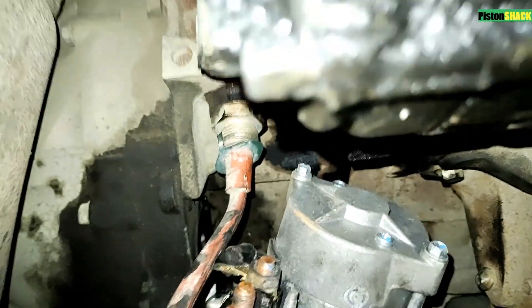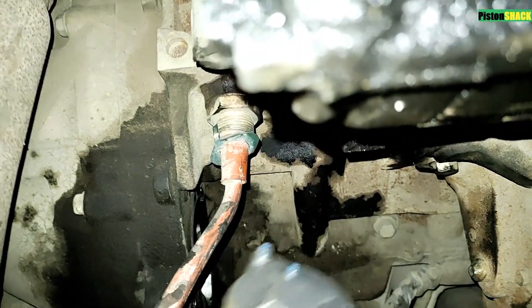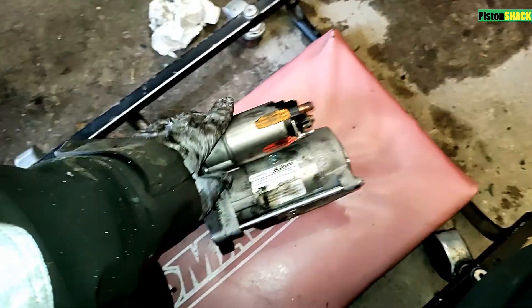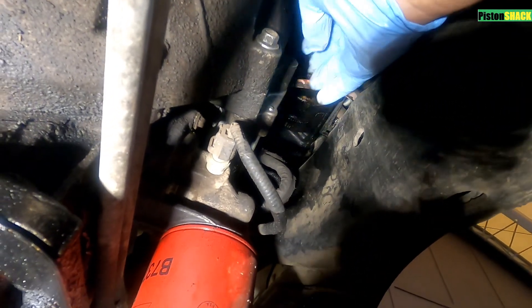In four minutes, pretty much everything you need to know about how to remove the starter on a 6.7 Power Stroke diesel Ford Super Duty truck. Let's get started. As you can see, the starter is located on the right side of the engine.